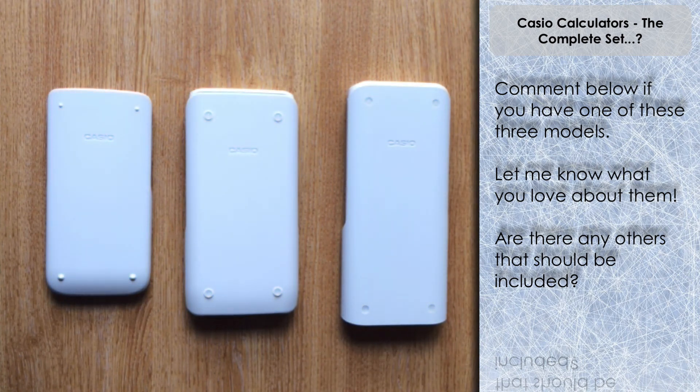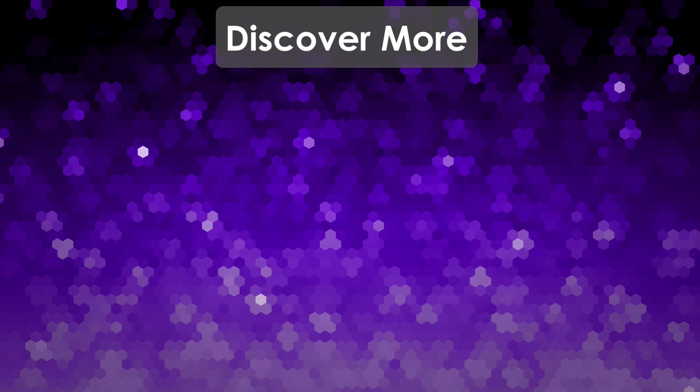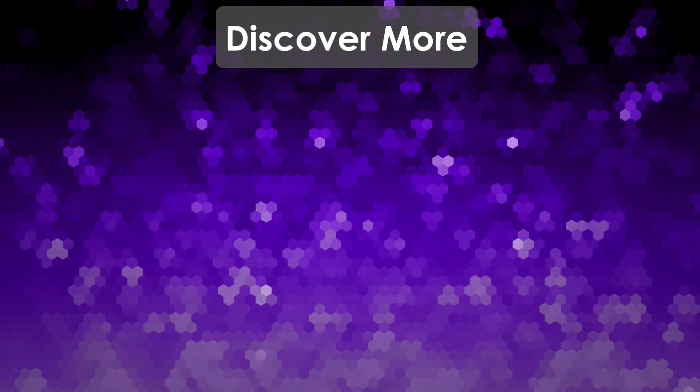So there we go — fantastic set. Is it the complete set? Maybe not — perhaps they'll release another model going forward with this design type with the blue keys. But that's it for this video. Thanks very much for watching, and I shall see you next time on the Calculator Guide.